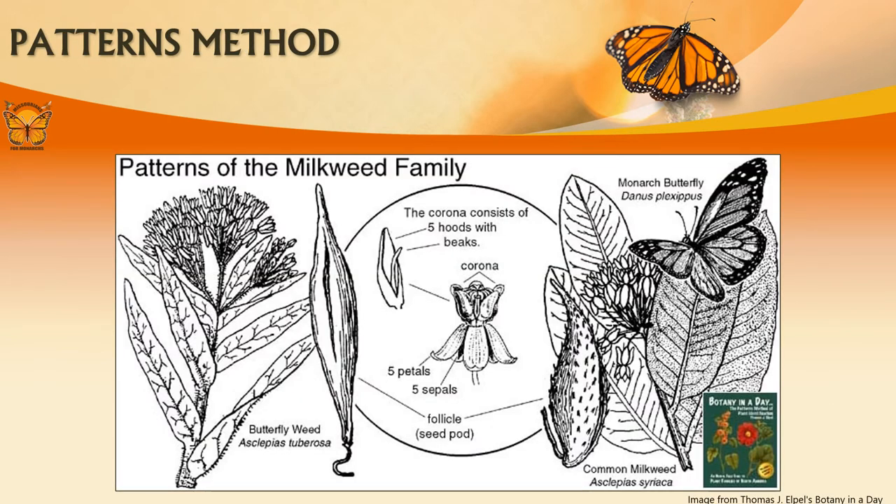Several other characteristics in addition to milky sap can help you identify milkweed. The unique and intricate structures of milkweed flowers are also very useful for identifying milkweed species. Milkweeds have floral whorls of sepals and petals with a unique third whorl of five hoods. Each hood encloses a horn, which is modified filaments of the flower's anthers.